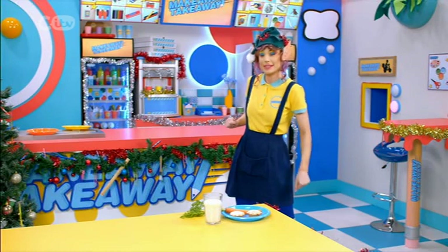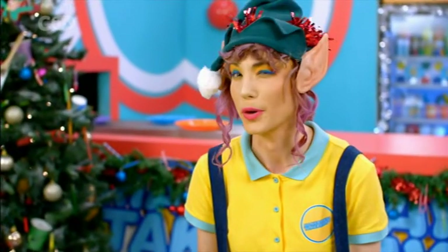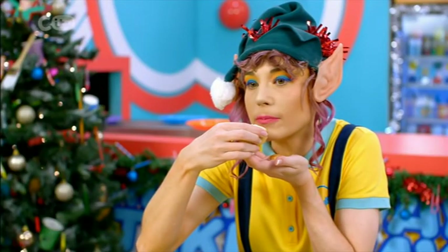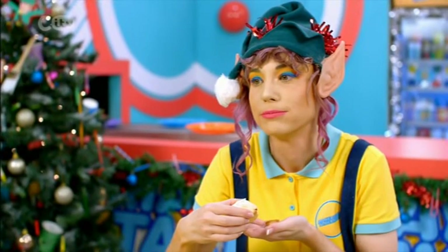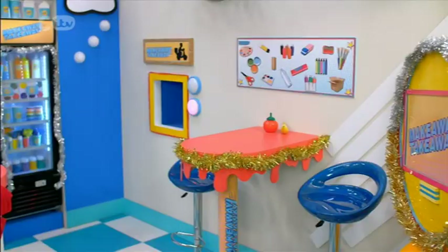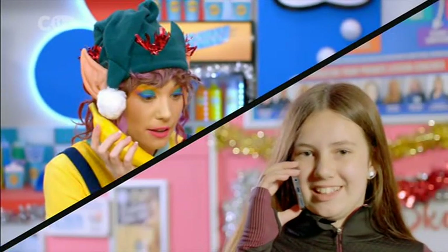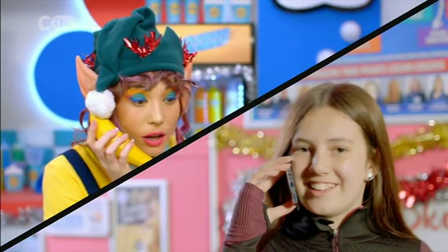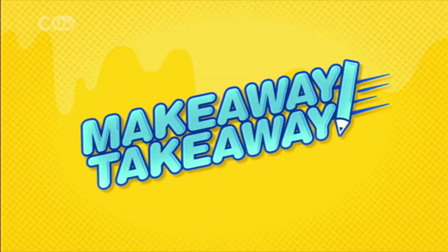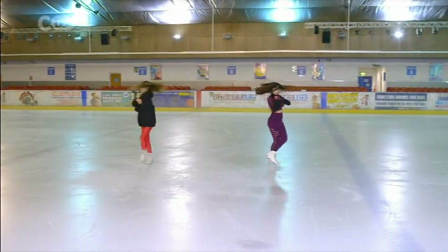That's the sleigh packed — my job as Santa's helper is done. Santa's left his treats. I'm sure he won't mind if I have a mince pie. Back on the naughty list again. Worth it. Hello, you've reached the Merry Makeaway Hotline. Hi Bec, it's Gracie — can you deliver a Christmas surprise for our ice skating coach? Snow bother — I'll be right there.